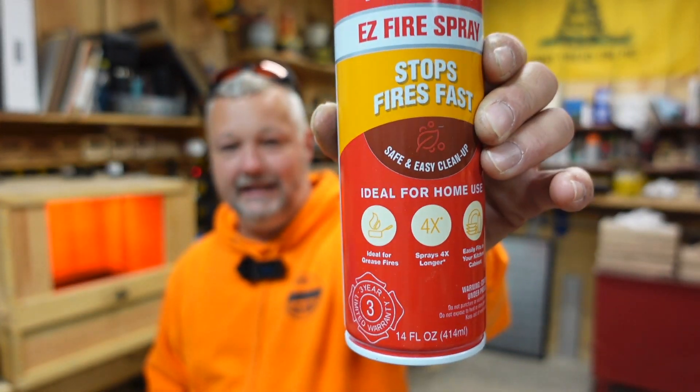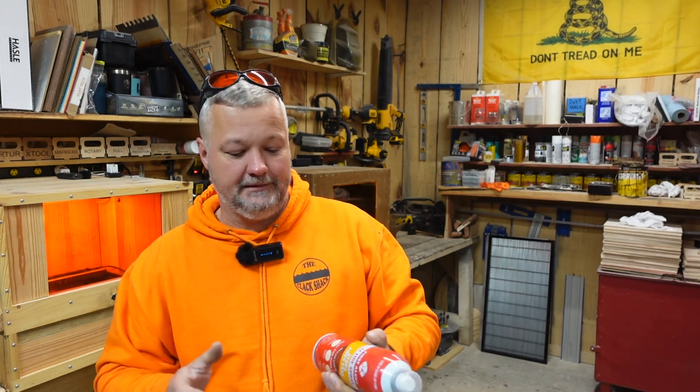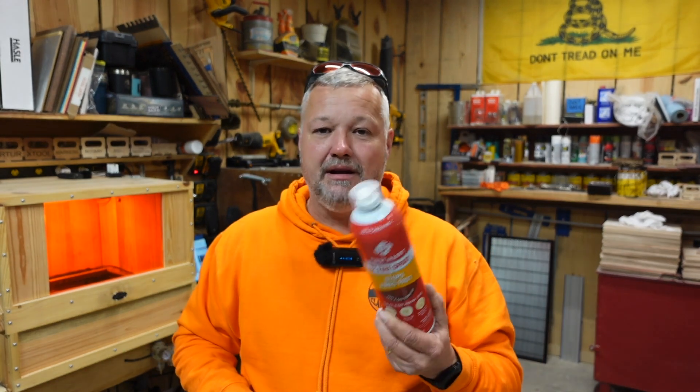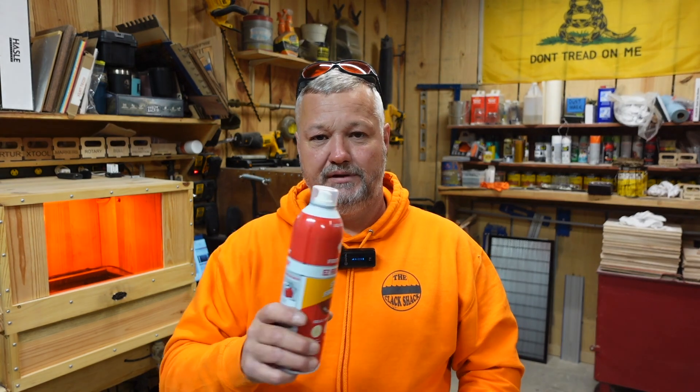The second level of fire response is a small aerosol can — basically fire suppression chemicals packaged like spray paint. This stuff is made for kitchen fires, sprays four times longer, and easily fits in a cabinet. It's handy to have around. If you've got a small fire and nothing else, this is good to have. You remove the top, push the button, and aim at the base of the fire — always aim at the base, not the flames.